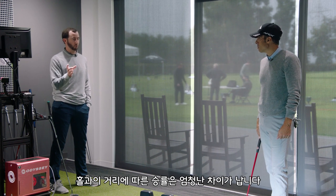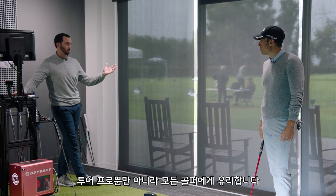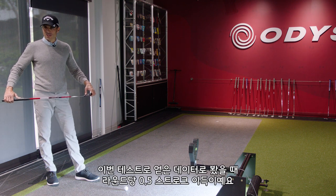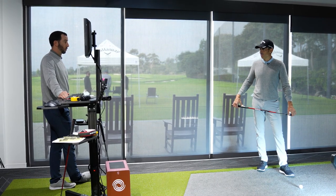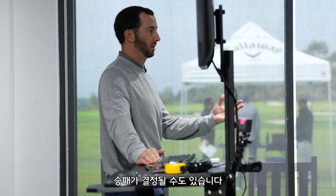You look at the percentages of makes from those distances — even small differences are massive. Getting your lag putt as close as possible is huge for tour players and everybody. I heard your dad say at RSM with Taylor Gooch that based on the data and testing it was about a quarter stroke per round. On tour over the course of a year that could add up to around $600,000 in winnings quite easily — the difference between making a cut or not, getting on a heater on the weekend. Start to extrapolate that over a season: it could be half a million, it could be a million, it could be the difference between winning and losing.